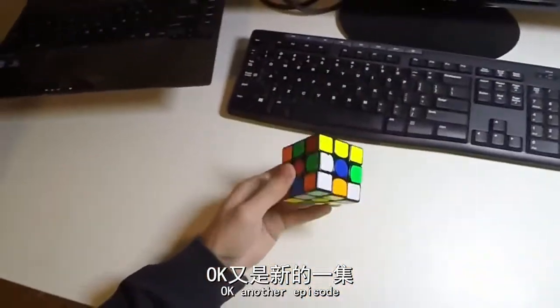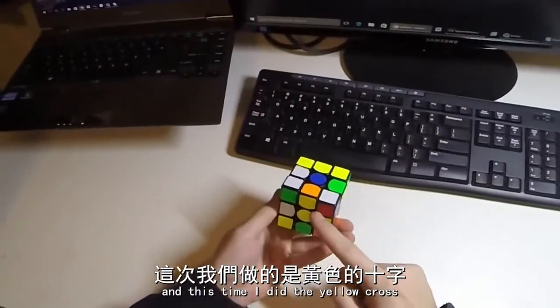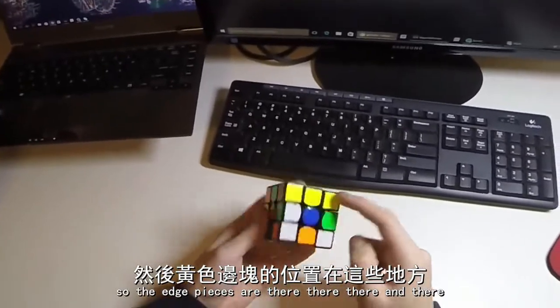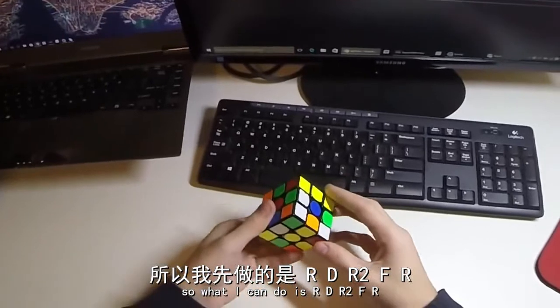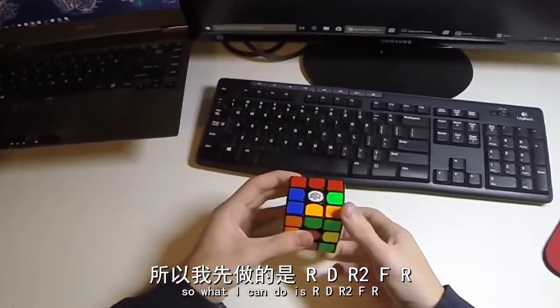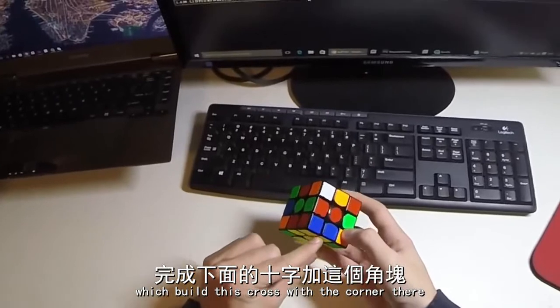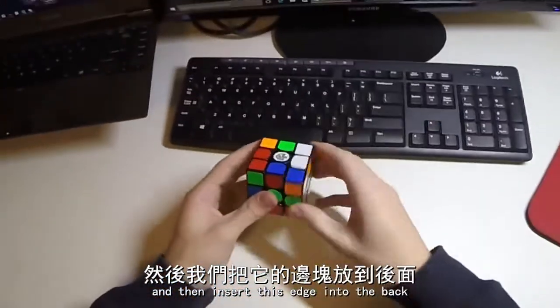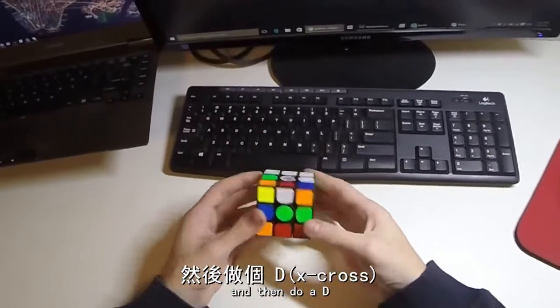Okay, another episode and this time I did the yellow cross, so the air traces are there, there, there, and there. So what I can do is R, D, R2, F, R, which builds this cross with the corner there, and then insert this edge into the back.